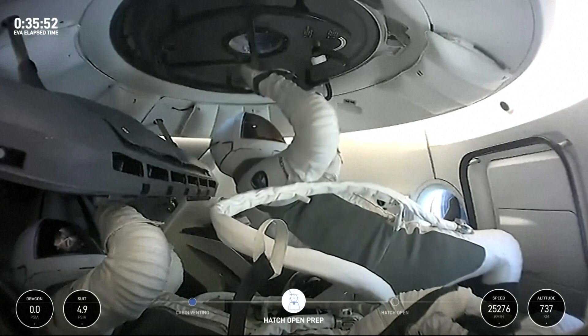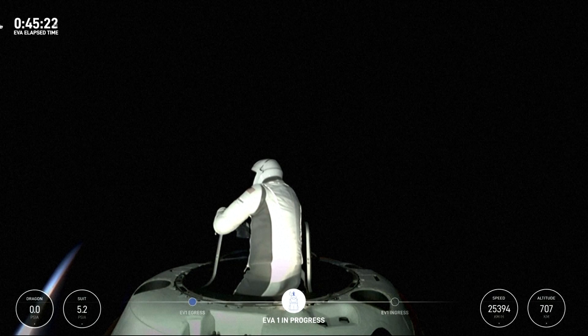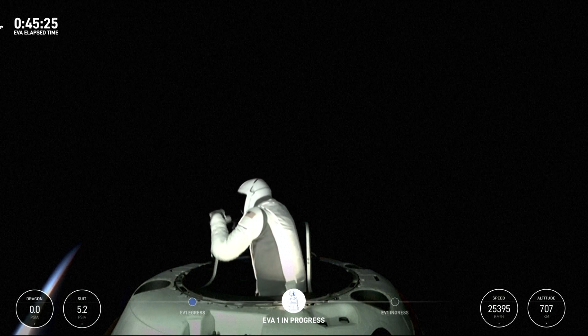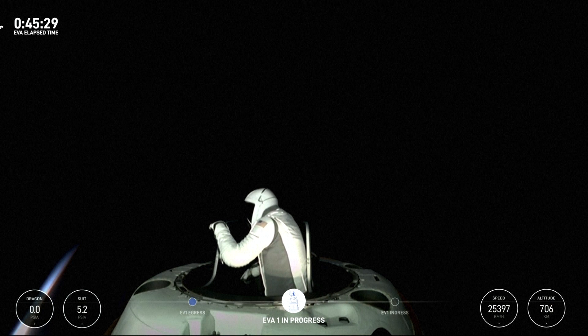One of the reasons we had Jared do that was to... Dragon SpaceX, correct. Copy, test Matrix 3. And as you can see, top of the mobility aid. Let's get a quick crew off check — EV1's good. EV2's good.